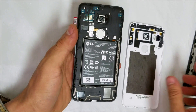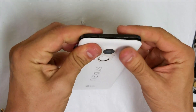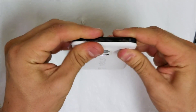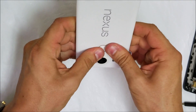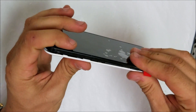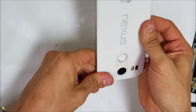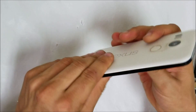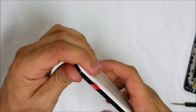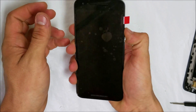Once all the Phillips head screws are back on, we're ready to go ahead and place the back cover. Give it pressure once again so all the clips clip back in. Once you feel all of the clips have clipped back in, let's go ahead and test the phone — let's power it on with the power button.